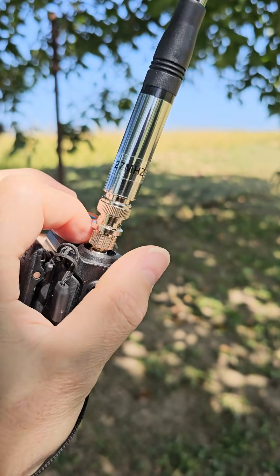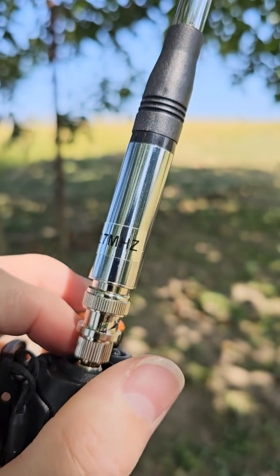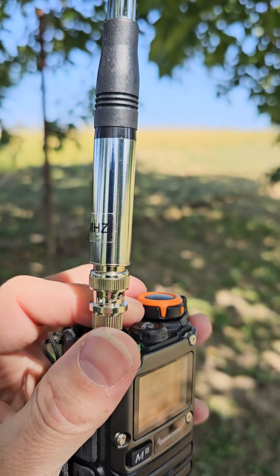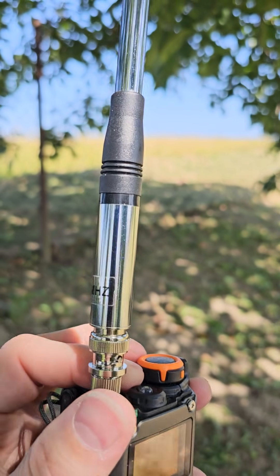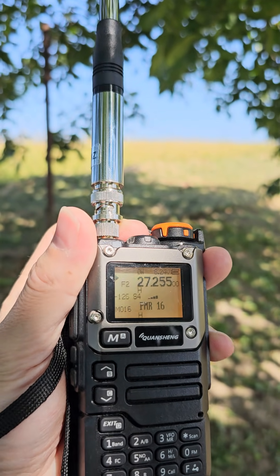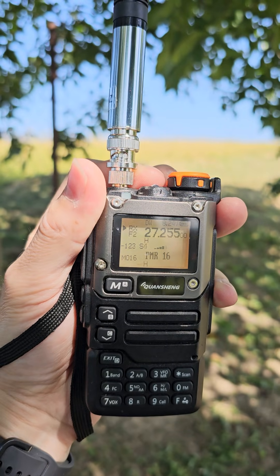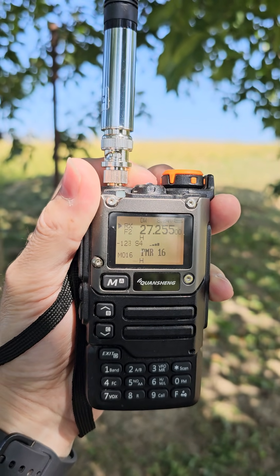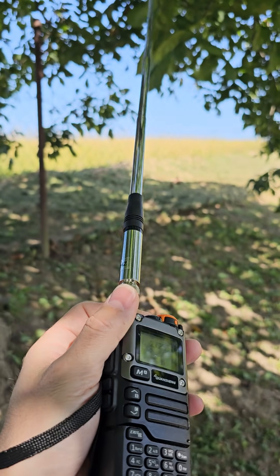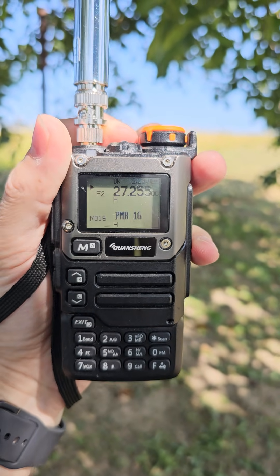Here you can see I've attached a 27 megahertz telescopic whip antenna I just purchased from China — quite an interesting antenna, very well made. I measured the SWR on the antenna analyzer and it works pretty well. I can tune this antenna from 25 megahertz up to 29 megahertz depending on how many elements you erect.